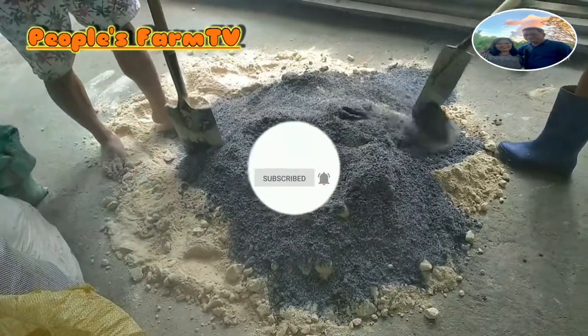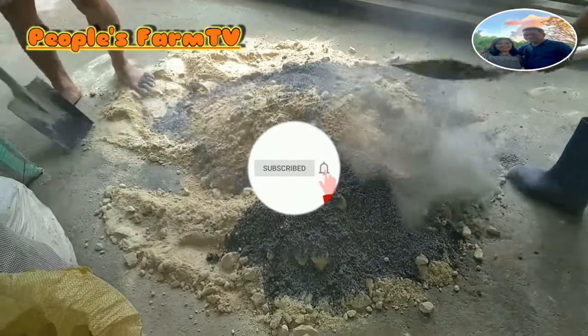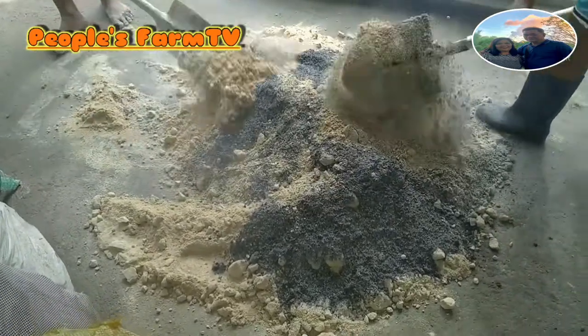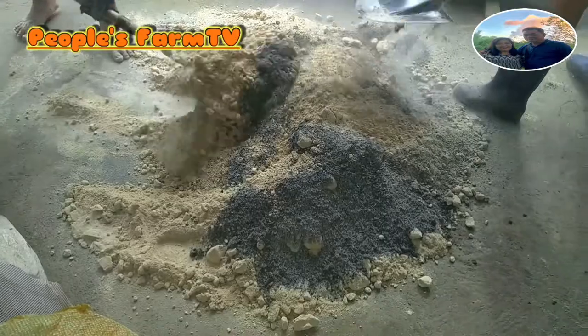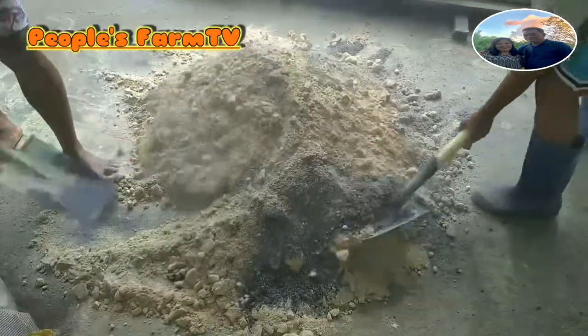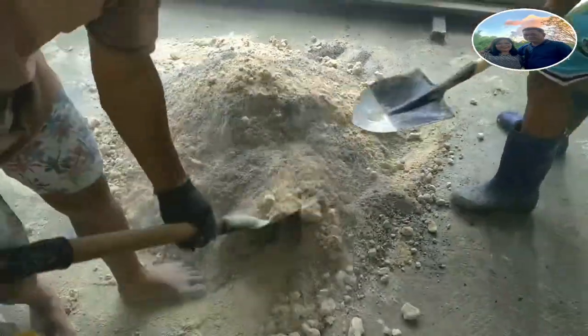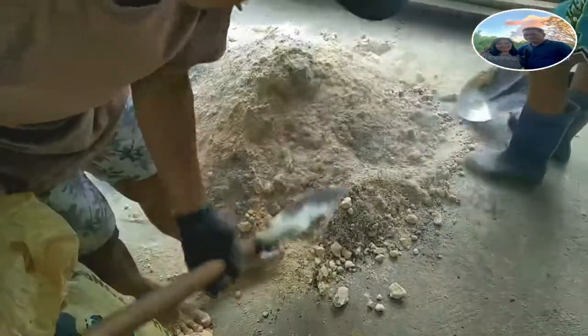Ayan po, pinagalo na po ang carbonized rice hull at ang ating ipa. Parang nag-aahalo lang po ng simento.